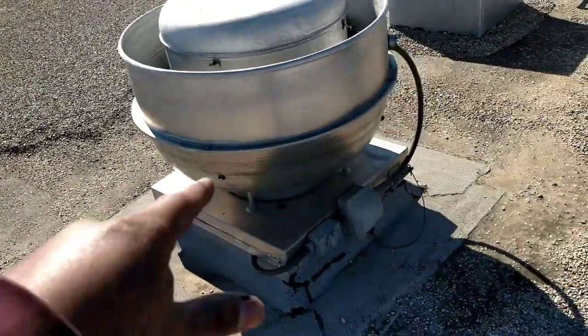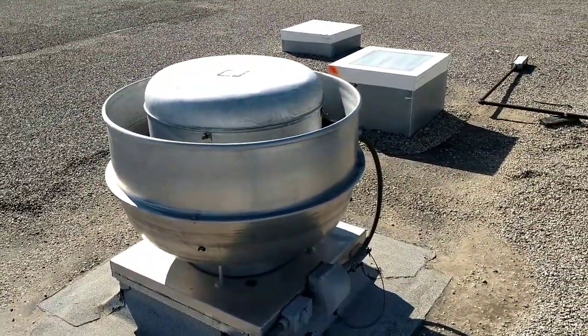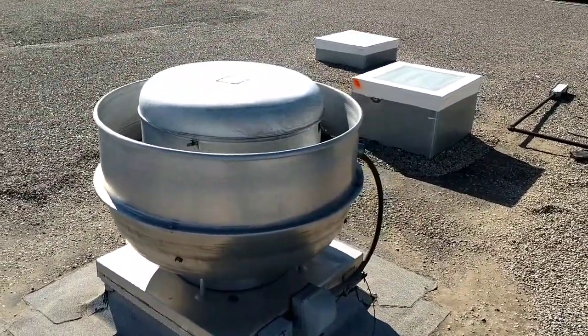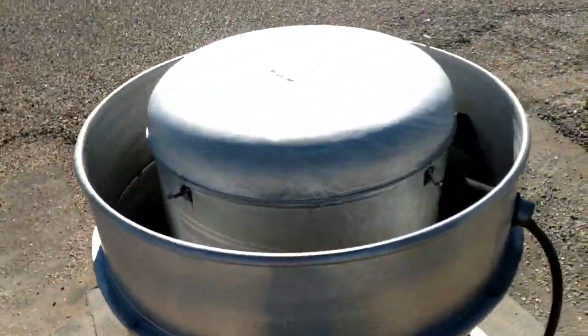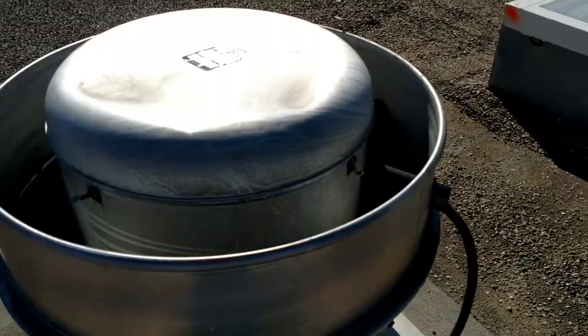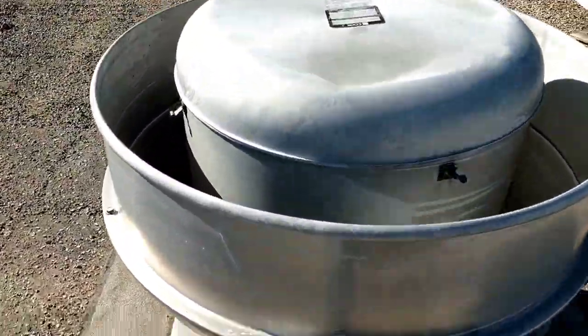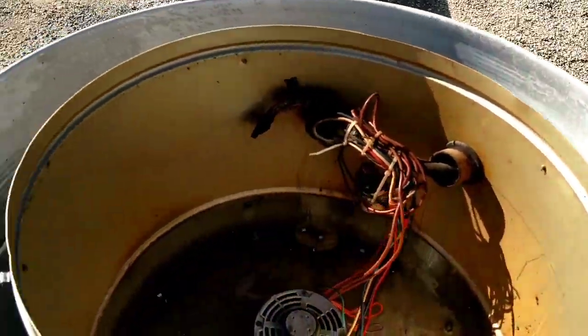I have been here for a complaint on that fan two times in the last four months — that it is not working. Every time I come here, I check it and it's fine. Today I figured I was going to catch it and it was fine, but it's not.